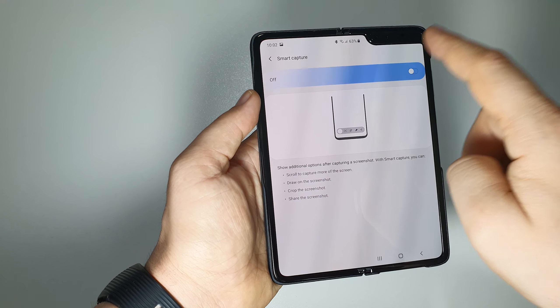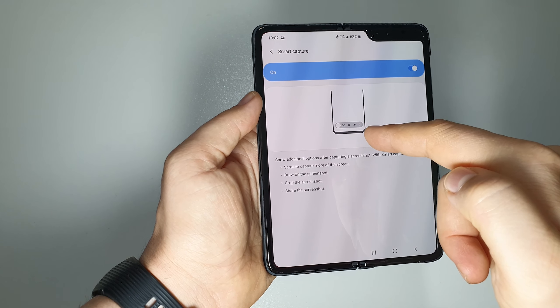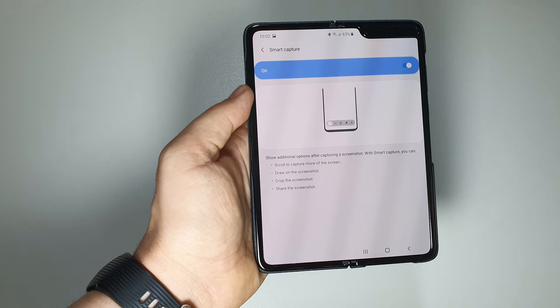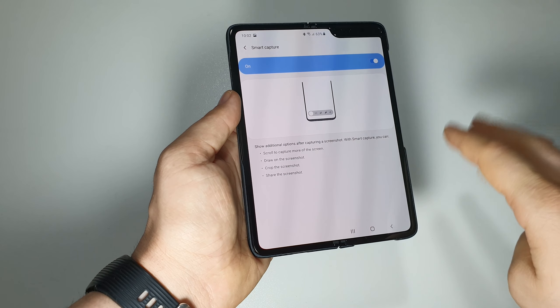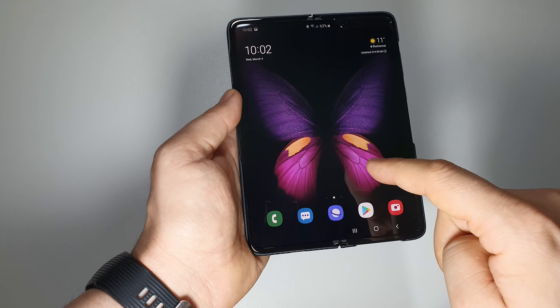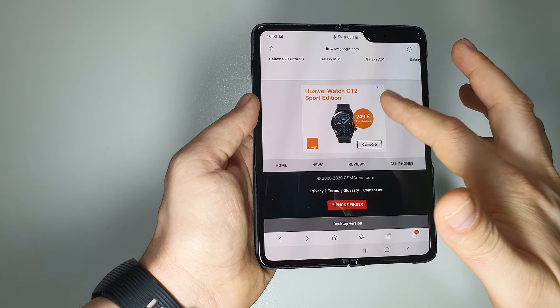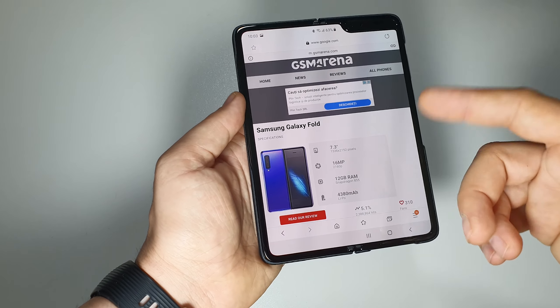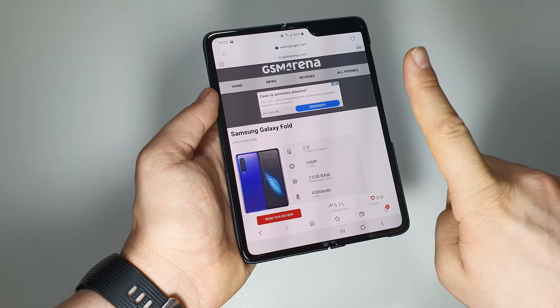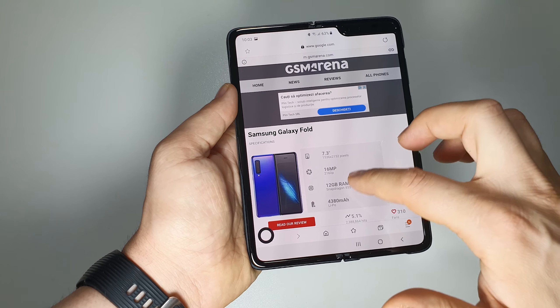If you activate Smart Capture, you'll have the option to edit your screenshot, and also the third option — to take a longer screenshot. This is useful when you're on a page and want all the content captured in one screenshot.